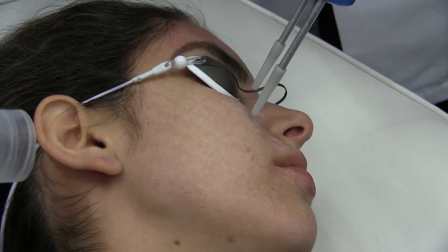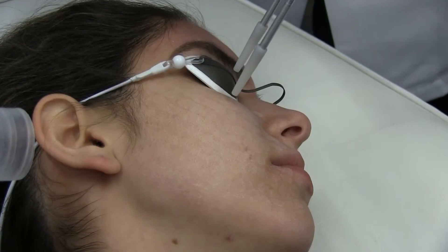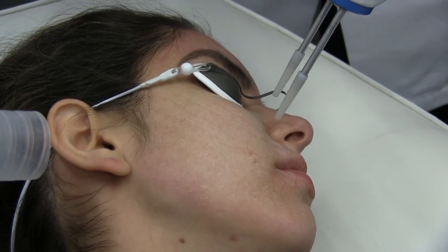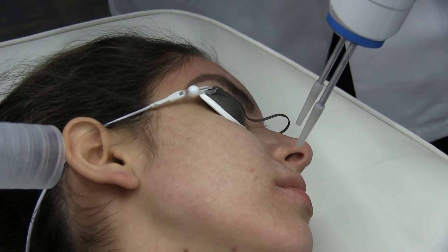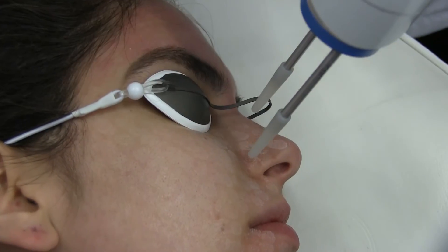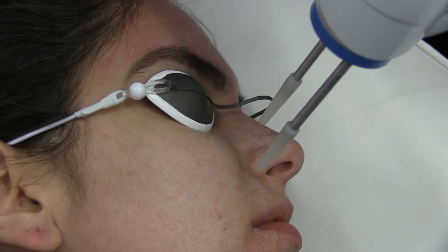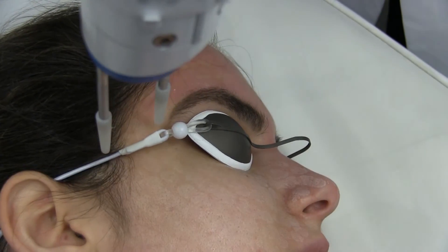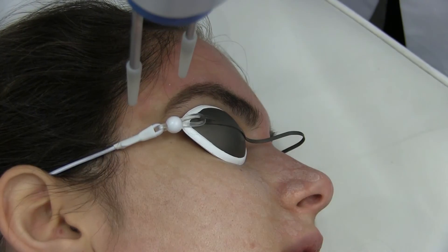Meanwhile, CO2 and fractional lasers are very painful and don't uniformly replenish the skin in the full treatment area, so those lasers require several treatments over a period of many months. But with the LightPod Aera, patients are now free to enjoy significant improvements within compressed time frames, improving their quality of life.